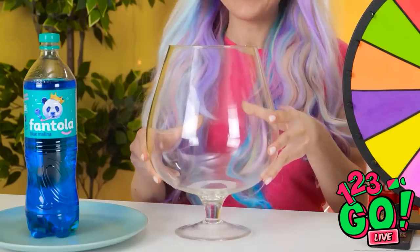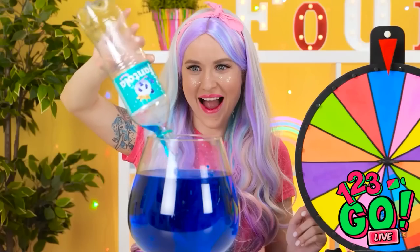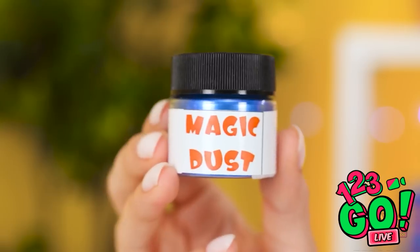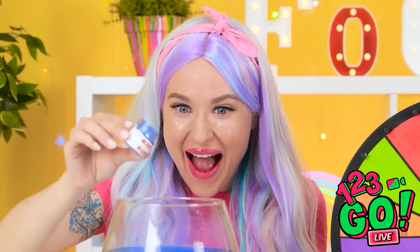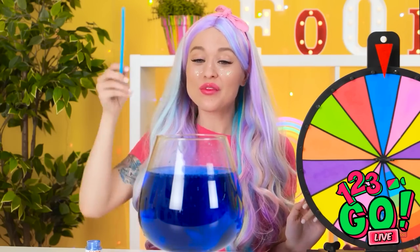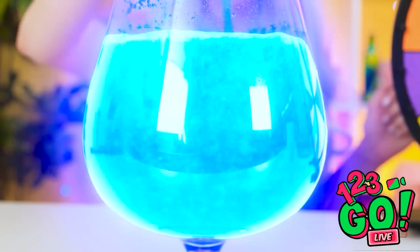I'm gonna try my soda! This will be so good! Look at this — it's so blue! And I think it needs an extra ingredient! A little sprinkling of magic dust! In it goes! I'll use all of it! I need a straw! I'll give it a stir! It's working! It's so pretty! Yummy!